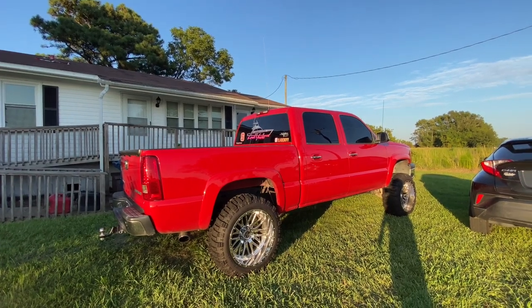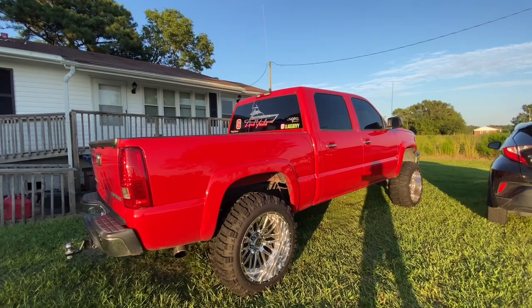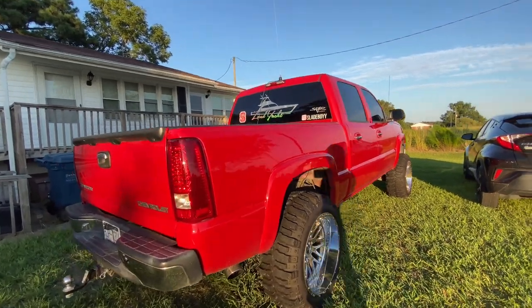Looks pretty good for 345,000 miles on it. Good night — can you believe it?